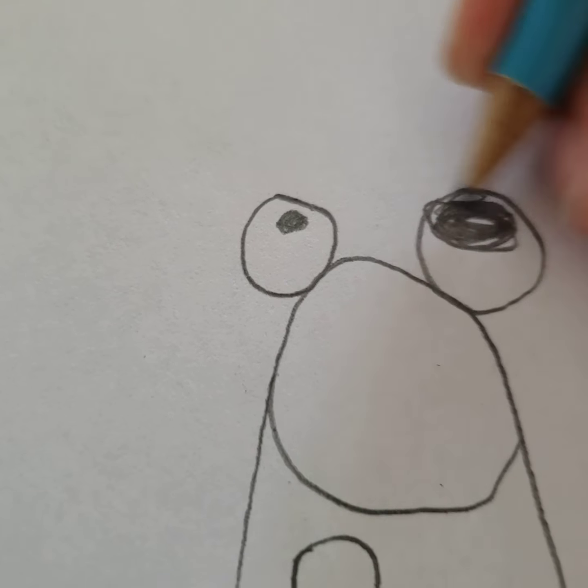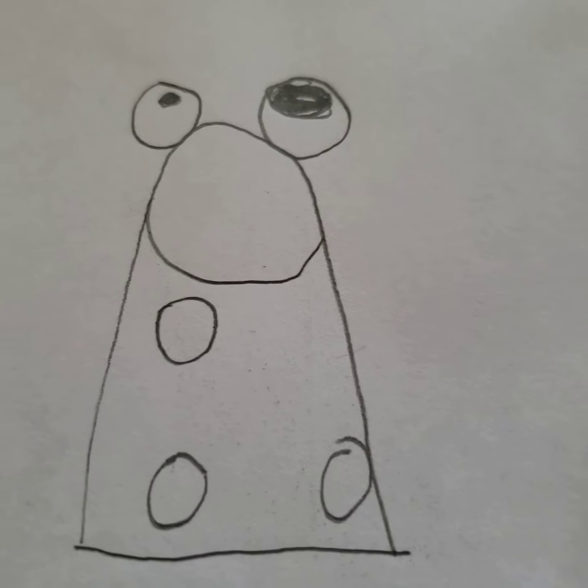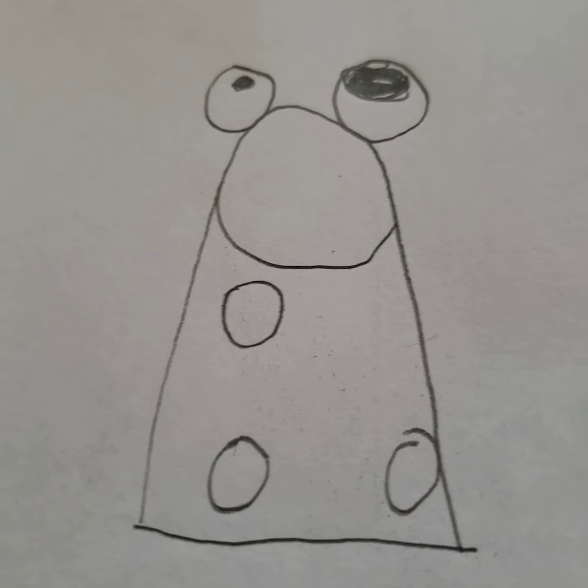I guess this is it — this is how you draw myself. I guess this is pretty much the end of the video. And if you want, you can color it too. I'm going to speed up the video so I can show you how to color it.